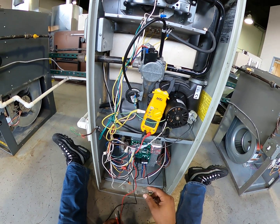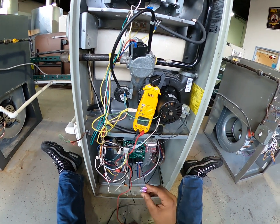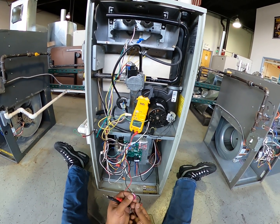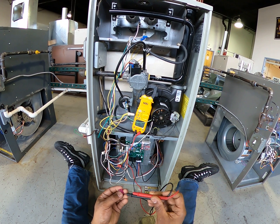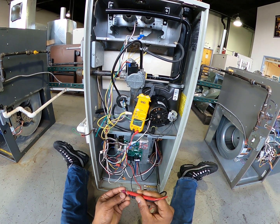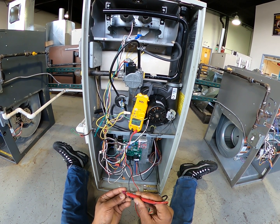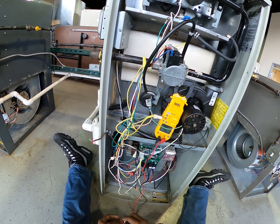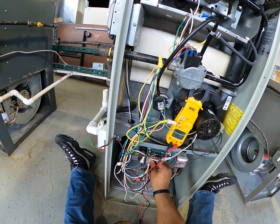I'm going to get my fuse to see how that looks — it seems to be okay. Let's just check it for continuity. It is beeping, so I have a good fuse. Put that back in.